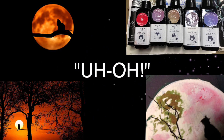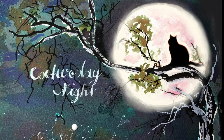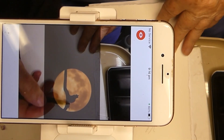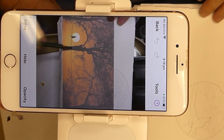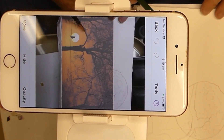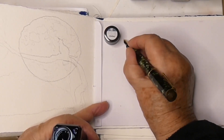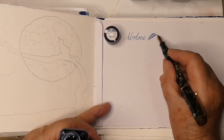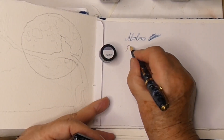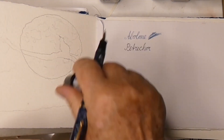Today's Inktober theme is 'uh-oh,' which suggests bloopers, and I think the perfect ink to demonstrate that would be Troublemaker inks. I love the name Troublemaker — they're absolutely beautiful inks. The key aspect is that they are a shading ink, so they will look different on different papers and depending on how light or heavy you apply them. It's just perfect for this theme.